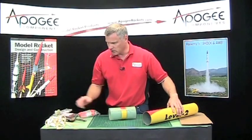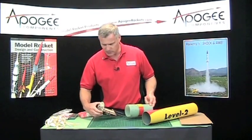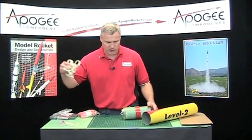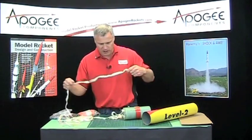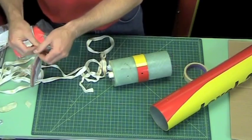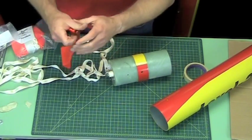The top one — when we assemble everything together, remember this is going to be forward. We'll assemble the e-bay and all this will be attached. Here's the second shock cord and we're going to attach it pretty much the same way at the bottom. I might as well go ahead and put my shock cord protector on there. I want my shock cord protector close to this end because this has the ejection charge on it.